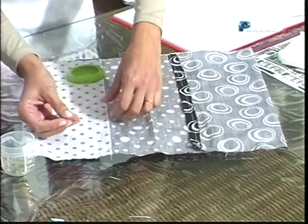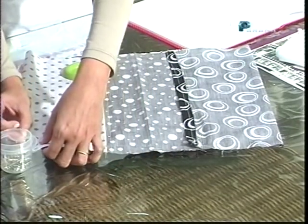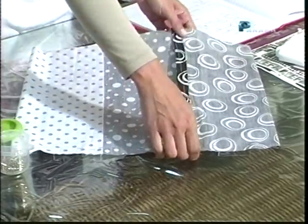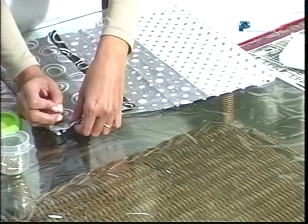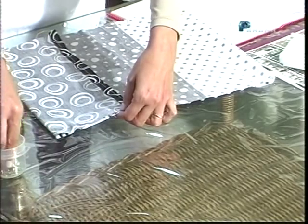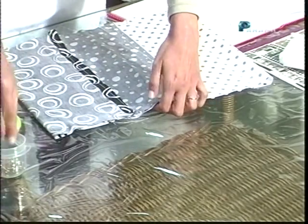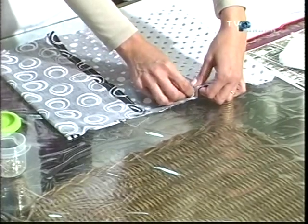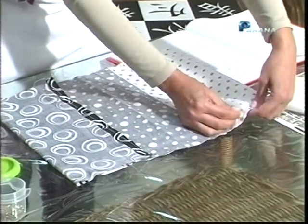Esse daqui dá para o notebook de 17 polegadas, monitor 17, tranquilo. É uma ideia boa — Dia dos Pais, Natal... eu sei que está longe, mas podem estar fazendo. E não esqueçam de estar enviando fotos dos materiais que vocês fazem aqui das nossas aulas — teve a bolsa-toalha, teve o biscuit. Vai mandando para a gente fotos do que vocês estão fazendo.